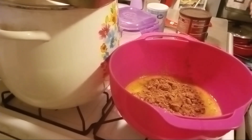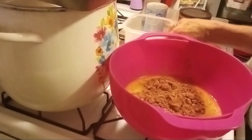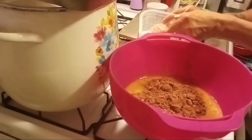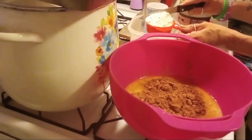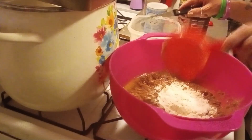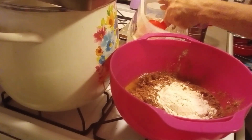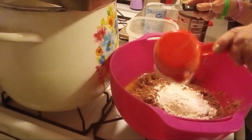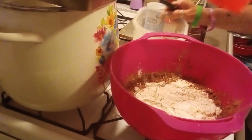One and a half cups all-purpose flour. That's a half a cup — my dog is curious, he's trying to figure out what mom is doing — another half, one cup, and one more half.